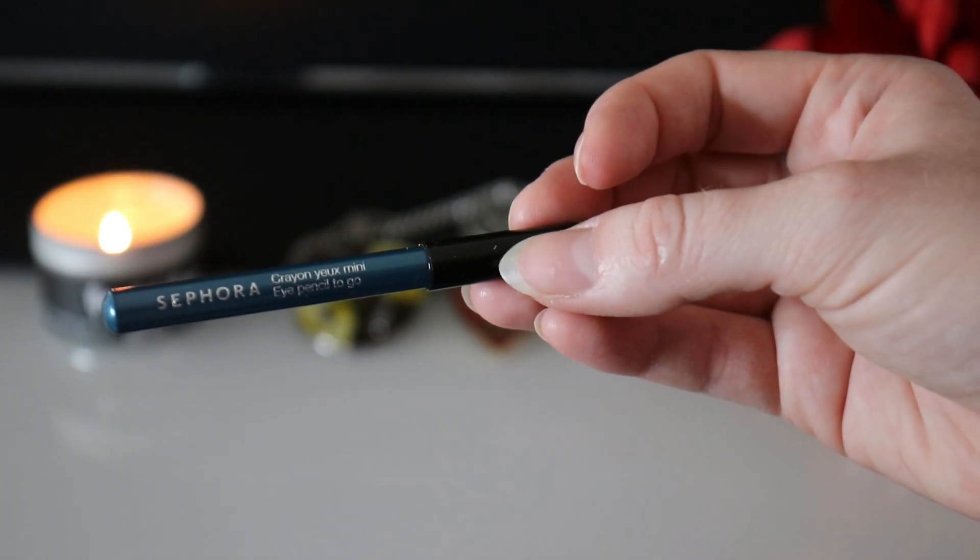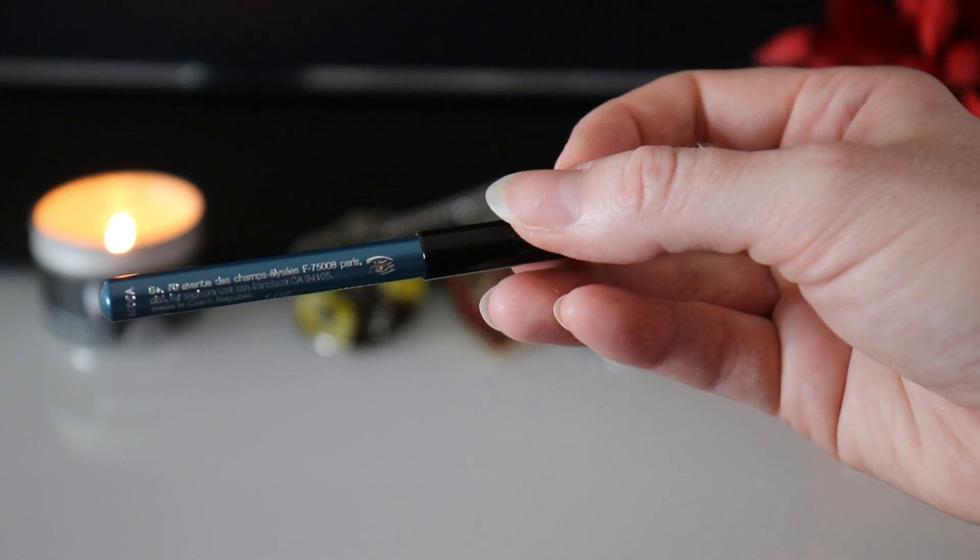Now I'm going to move on to my brows. Because the wig that I'm using is a deep midnight blue, I'm going in with an eye pencil that almost matches — this one is the Sephora eye pencil in the shade Peacock Blue. You can blend that in with a brush if you so choose; the brush I'm going in with is the Bodyography Pro Angled Liner Brush.